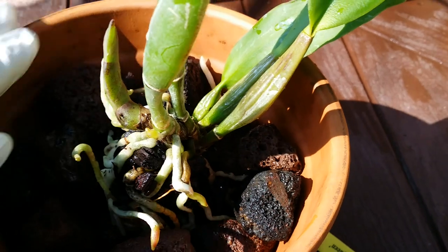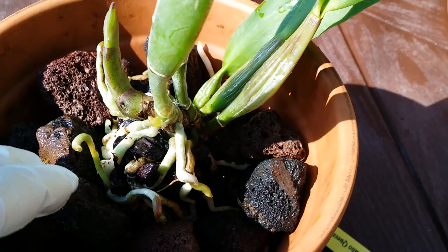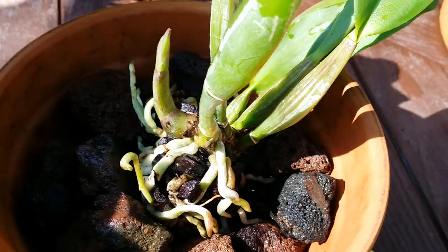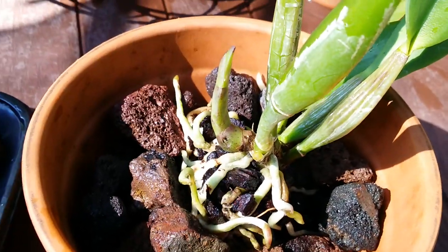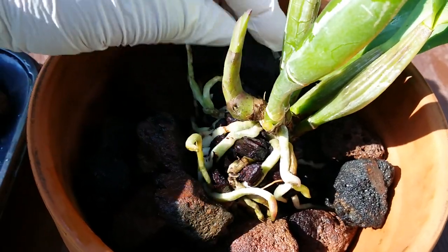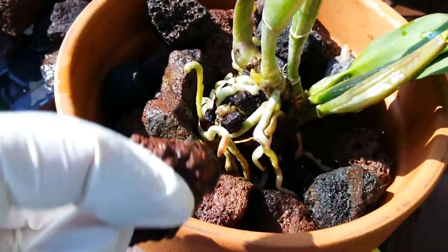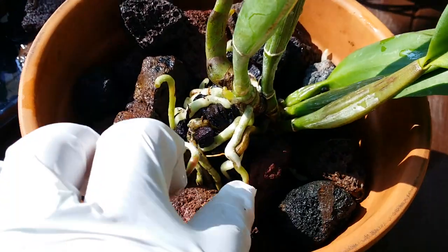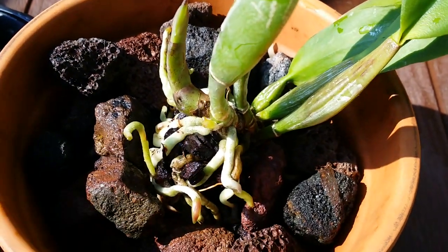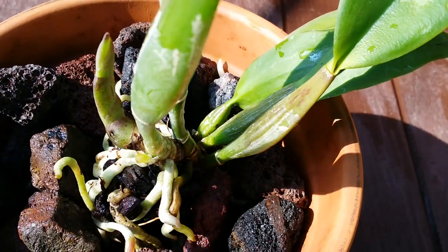I use bigger pots so I don't need to keep doing this, because as much as I like my collection, I do not like repotting. I'm all about the bloom, and I learned that if I want nice blooms then I have to take care of the plant. That's why I'm learning how to care for them. I'm not an expert but I'm trying my best.